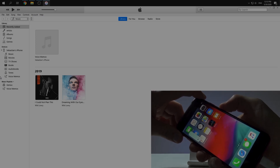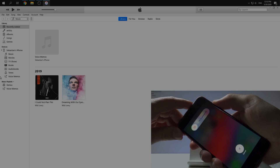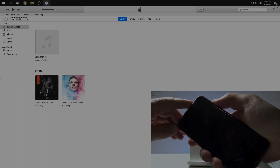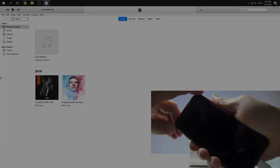So volume up, volume down, and side button for five seconds — two, three, four, five — and then just hold the volume down button.